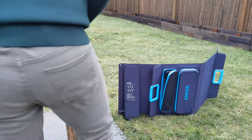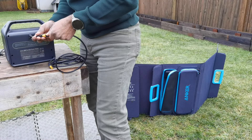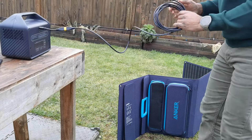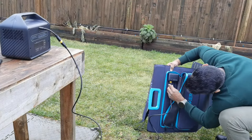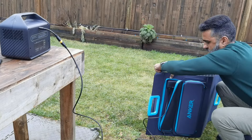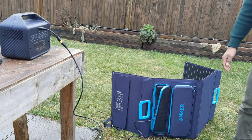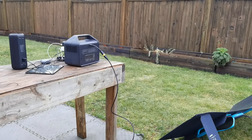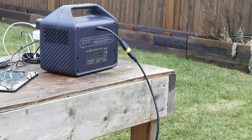Now I'm connecting the solar panels to the Solix 522 portable power bank. It's very easy — there's a different connector on the back rather than a standard AC plug. You just connect it like that, and you can receive up to 100 watts of power from the solar panel into the Solix 522. It's a very simple connection.